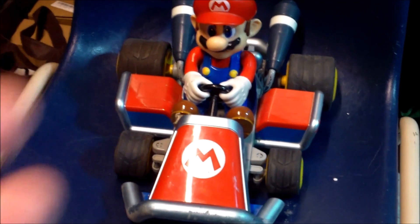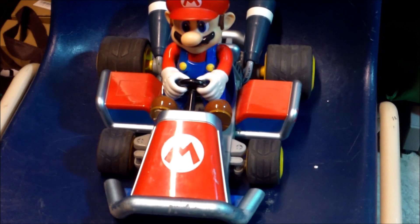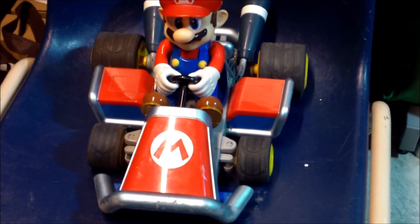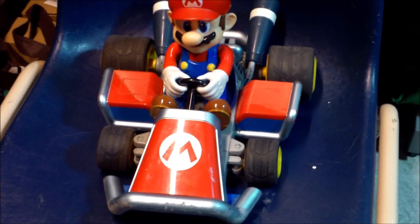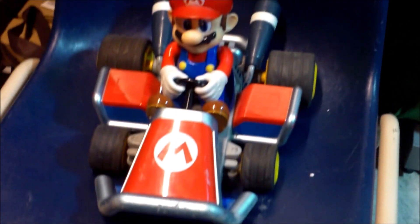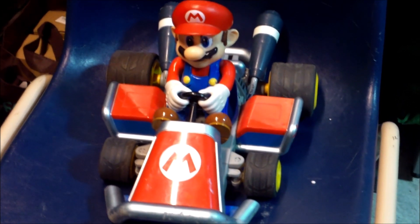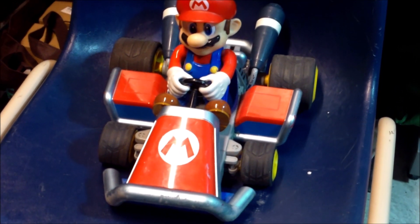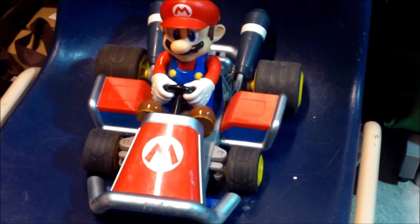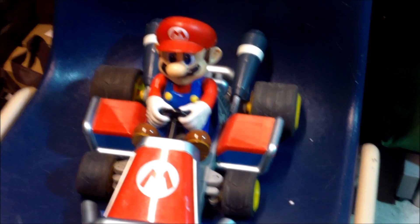This is made by Carrera. Carrera does make some good hobby-grade RC stuff. I've poked around and Tomley RC Garage — he's recently done this. I posted this on Instagram; I don't know if you guys follow me there. I'm starting to use it way more. I posted this about a couple of weeks ago that I scooped this up.